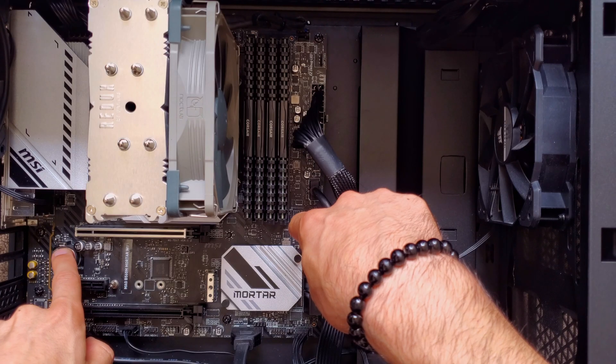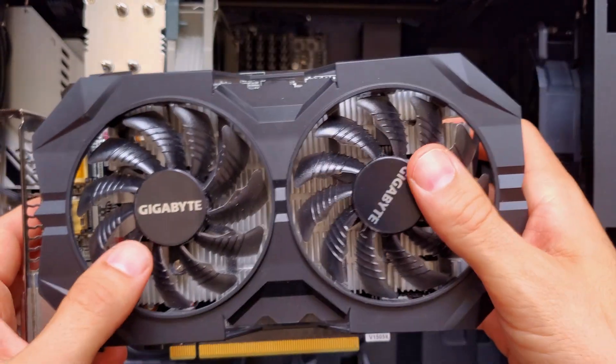So, troubleshooting. I had no access to the BIOS. No POST. I removed the CMOS battery. I tried to short circuit — nope. Changed the graphics card. Removed the graphics card because my CPU has integrated graphics — still nope.